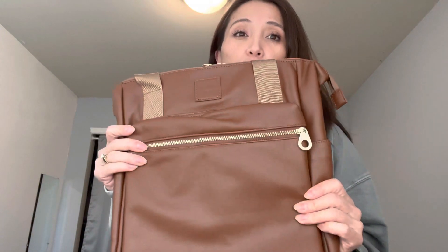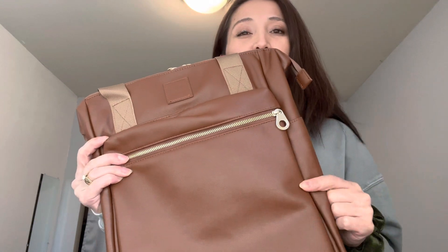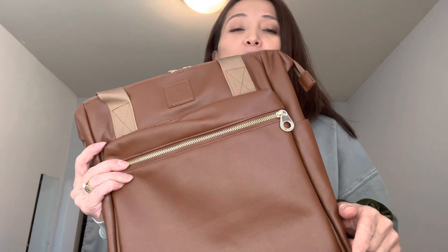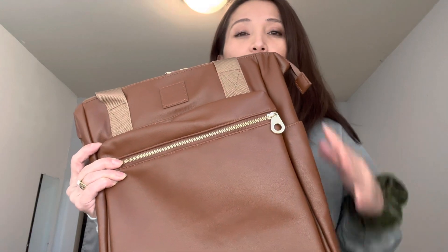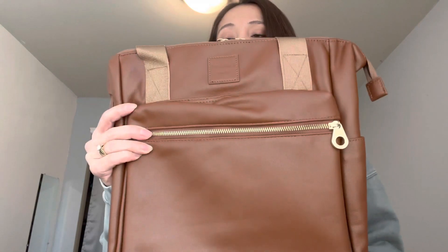Hey everyone, today's review is on this convertible tote backpack. I have three other bags that I did a review on — the links will be in the description. I also have a video on all four as a comparison, but I'm in search for this convertible backpack, and so this is the last of them.